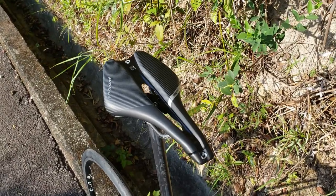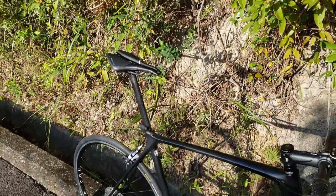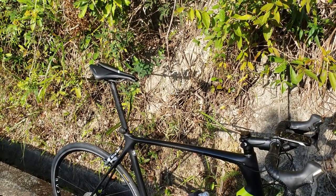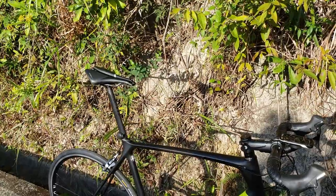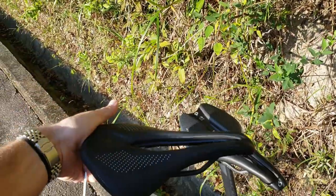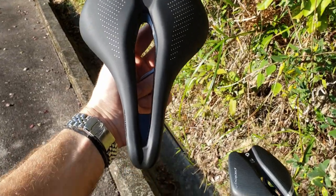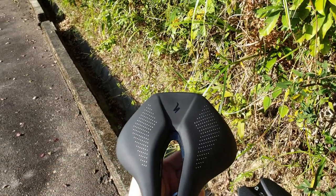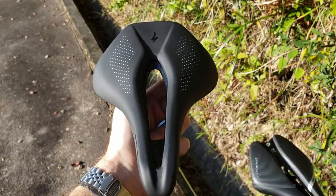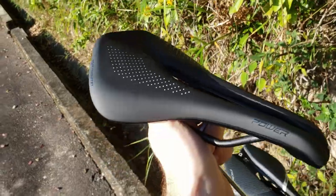So have these short saddles had their day? I don't think they have, but they are becoming less and less popular because they fit a smaller window of people than I originally thought. It's taken me a long time to find one I get comfortable on — that's the Pro and the Pro logo. But this Specialized, which seems to be pretty ubiquitous, I really can't get on with. It's a combination of too much flare angle — it goes from very narrow to very wide too quickly — so you can't sit at the back because you feel it on your thighs, and you can't sit at the front because it's too narrow. There's no middle ground. The padding also feels a bit soft, and I feel it on soft tissues because of that light soft-mattress effect.